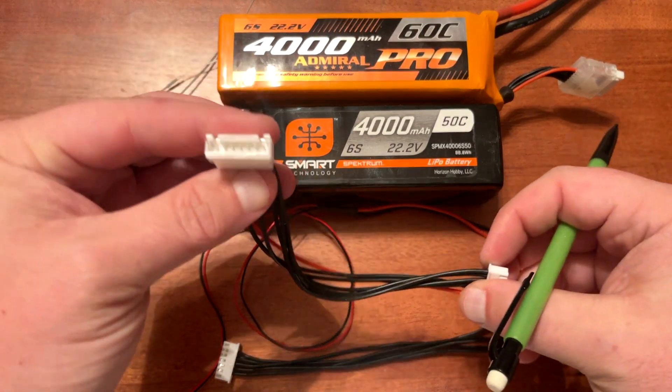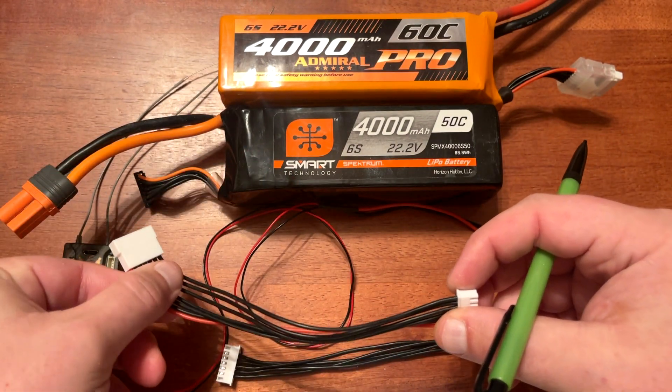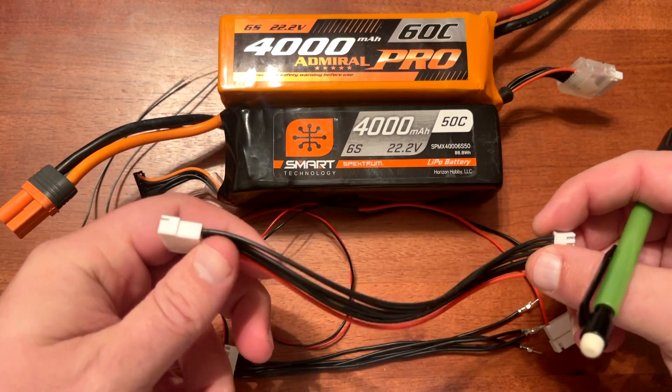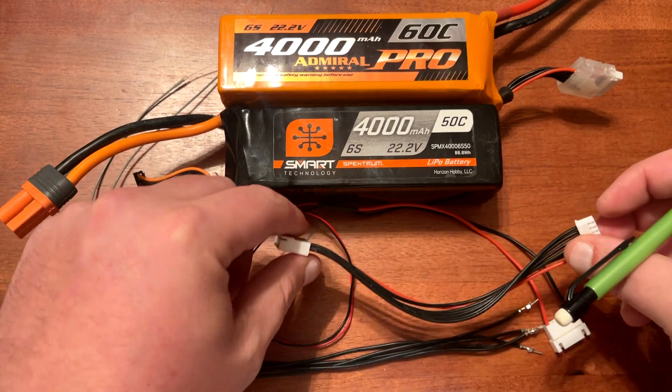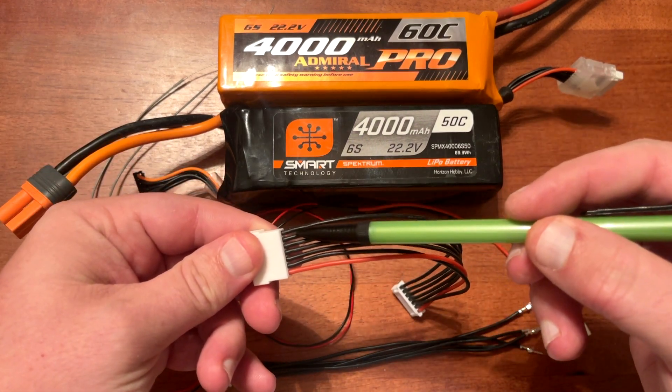These balance lead connectors come in six cell, four cell, and three cell, the difference being the connector that plugs into the balance lead on the battery. This is a six cell version — you'll notice it's got five negative wires and one positive wire.